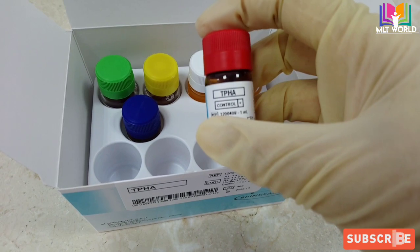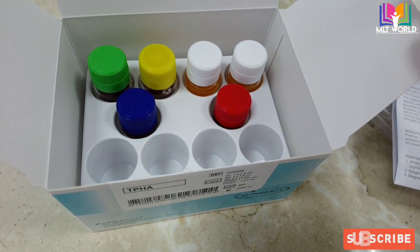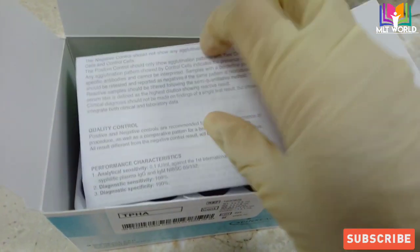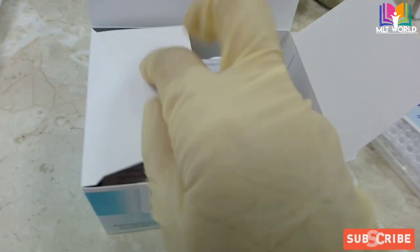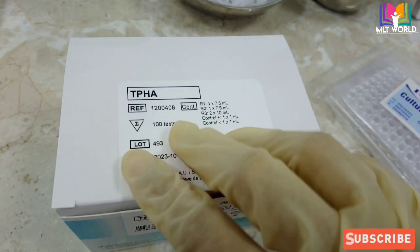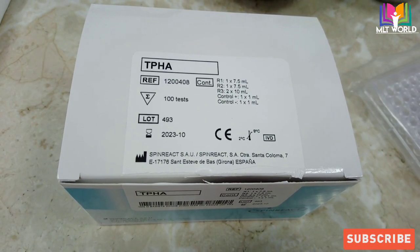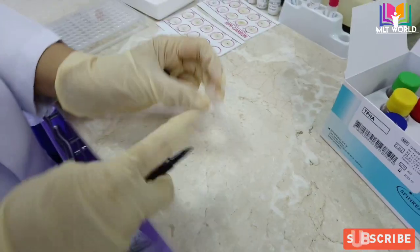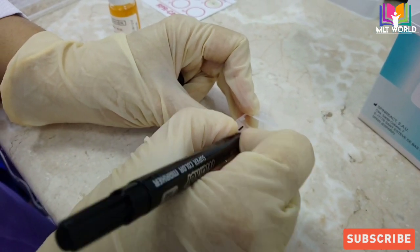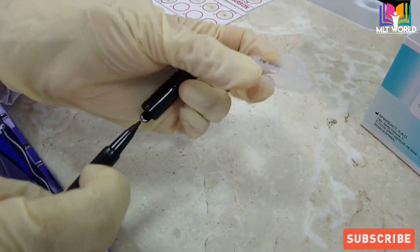I will show you later how to differentiate the results. There is also a negative control and a positive control. When you open your kit for the first time, first you must check the test with the controls. If the control result is okay, it means the reagents are okay to use. Whenever you are performing the test, you must run the controls — if not using daily, it's better to run controls with each batch.